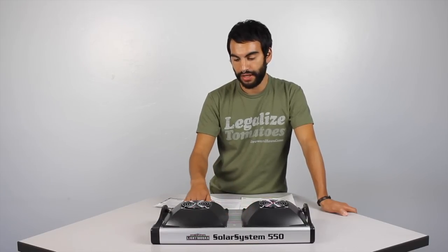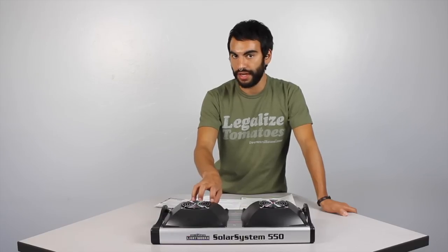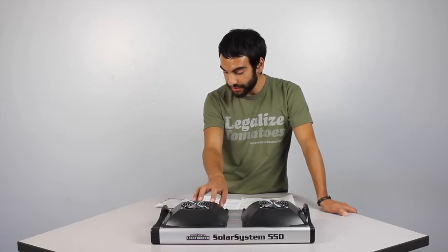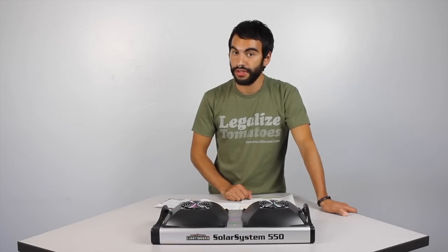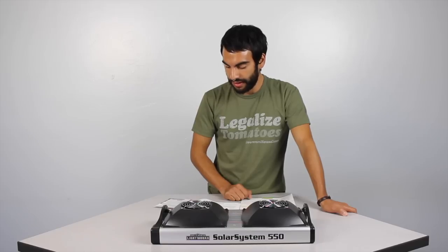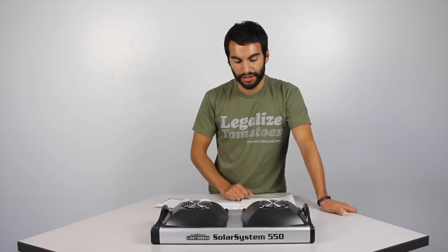The extruded aluminum and UV-resistant materials mean you can use this in a greenhouse — none of the materials will fade essentially. It has a special polycarbonate material, and everything's UL certified, so any facilities that are really large or need UL certification will be covered. The price of this fixture came down to the point where it makes it a little bit more feasible to have in a lot of commercial spaces.